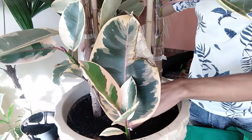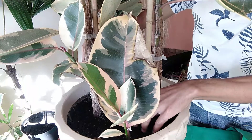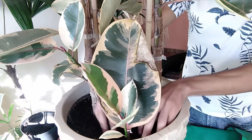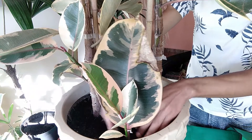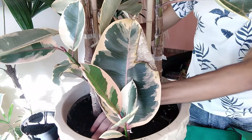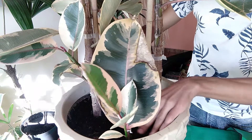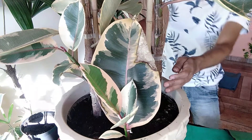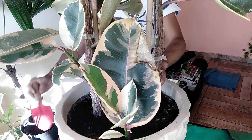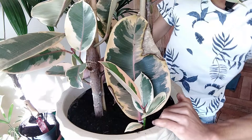Volto com o substrato pro lugar. Dou uma leve ajeitadinha — não precisa apertar muito, não gosto de compactar o solo. Organizo, deixo mais ou menos centralizado, e agora vou rotacionar o meu vaso para colocar a outra muda.